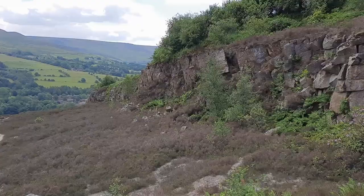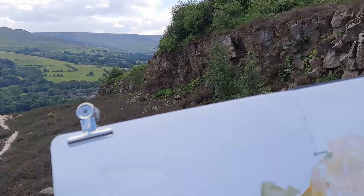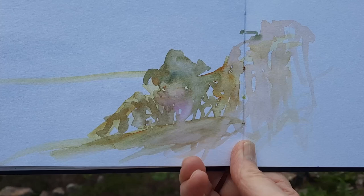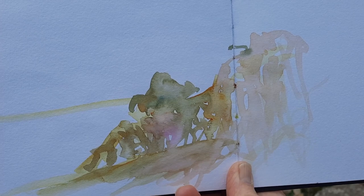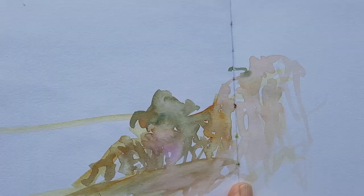The weather's turned a bit — I'm hoping it's not going to rain. So I'm sketching that view there in direct watercolour. I've just used quinacridone gold, cobalt blue, and a touch of quinacridone magenta for that little patch of rhododendrons going down there.